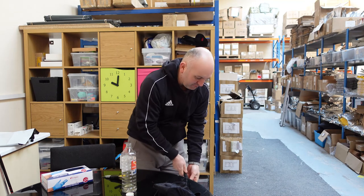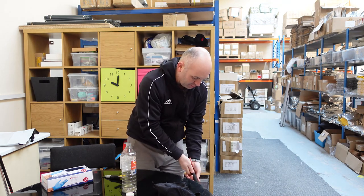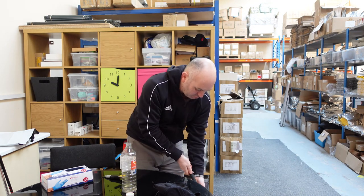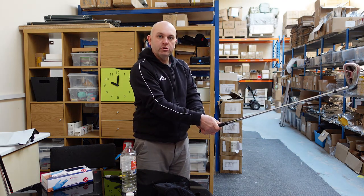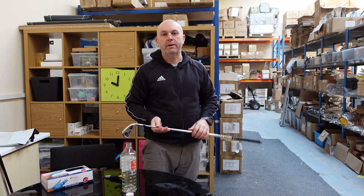You have plenty of time — just set the club down on the ground and get a good visual for where you want the grip position to be. And that's your grip installed and ready to use. Any questions, let us know and we'll get back to you as soon as possible.